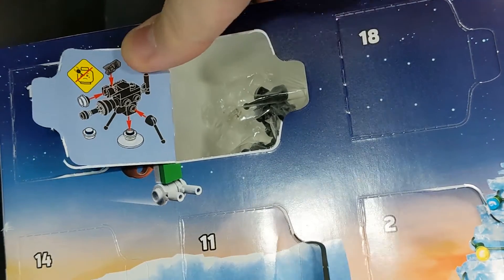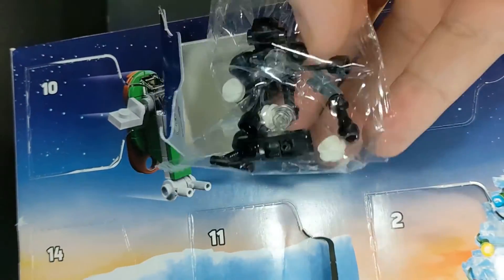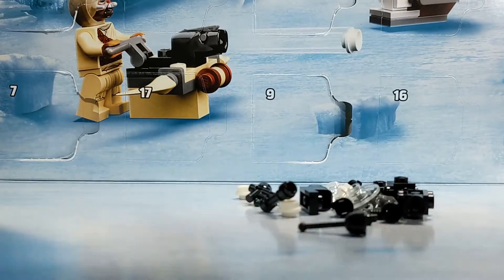Oh, dude, is that an E-Web? We're building an E-Web! Well, this is going to be for the Stormtrooper to operate, I suppose. Alright, well, let's build us an E-Web, then.